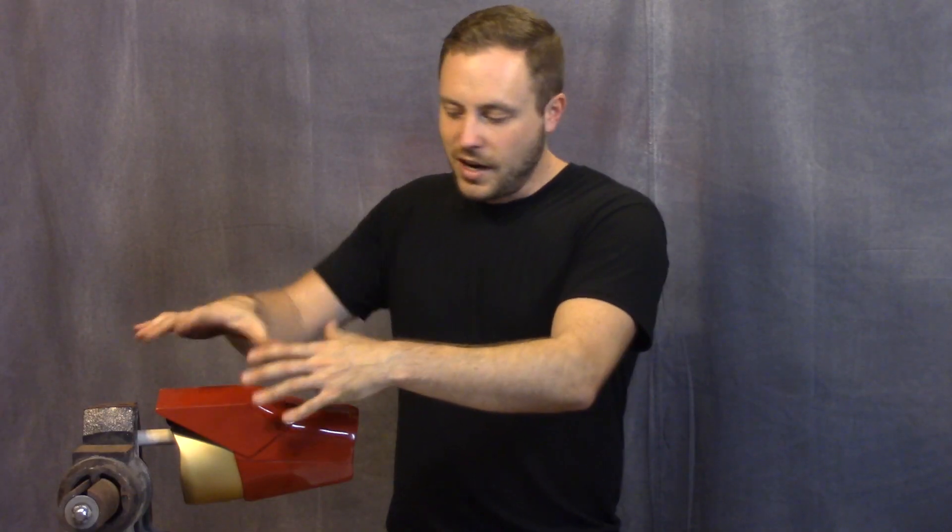After I got that done I realized I could add more magnets to make this come together correctly, but if I added more magnets the servos might not have the power to pull it apart — a bit of a catch-22.